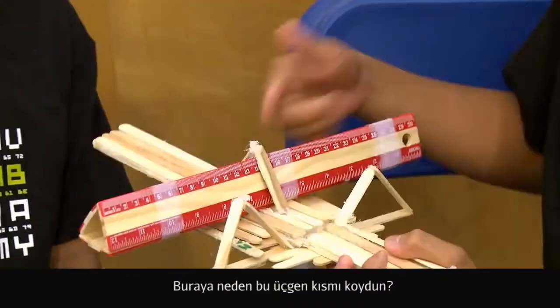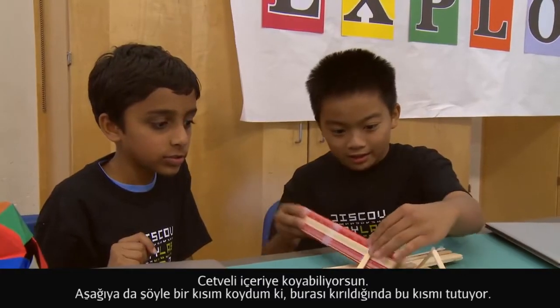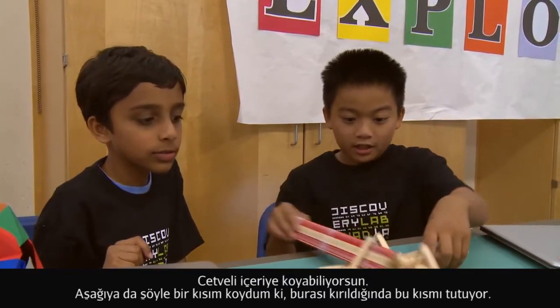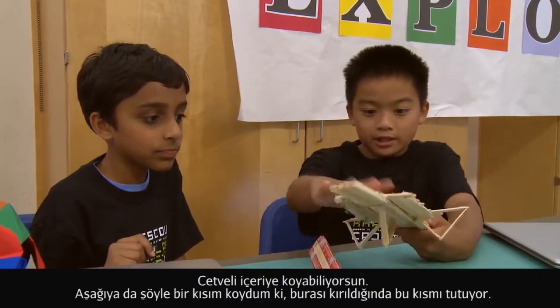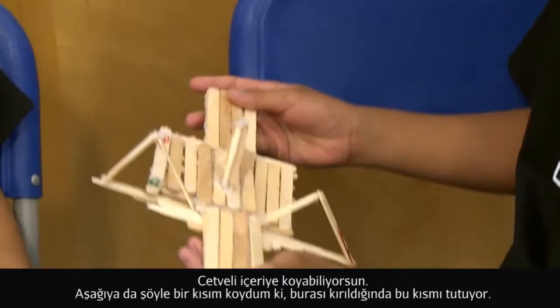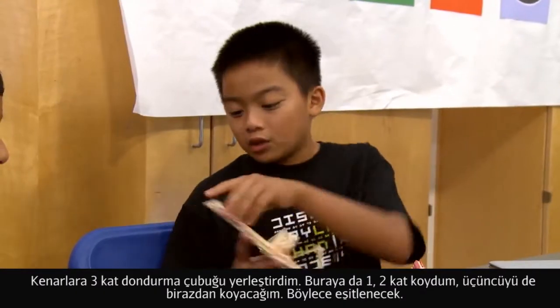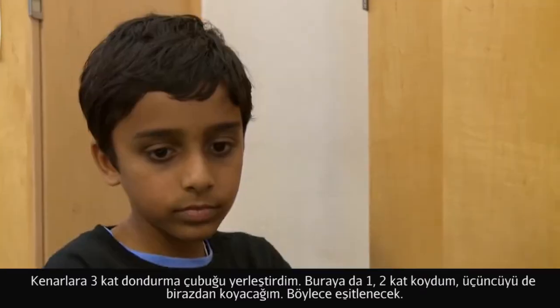Why do you put this triangular part in the middle? Because you can put the ruler in, and on the bottom I put this in so when it breaks, this can hold it down. For the sides, I put in a little bit because I put three layers of popsicle sticks on each side.